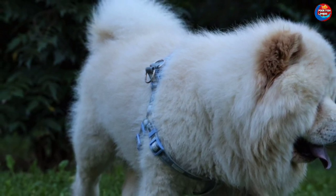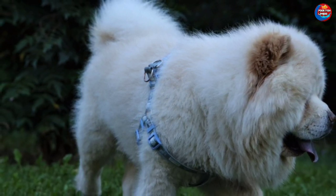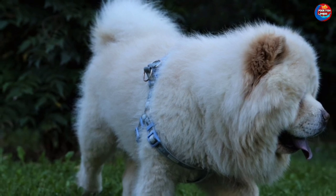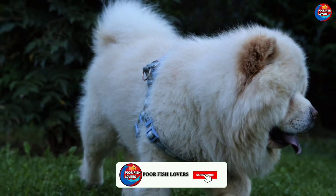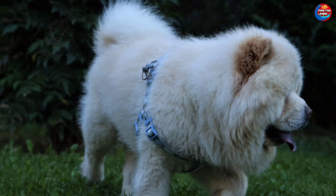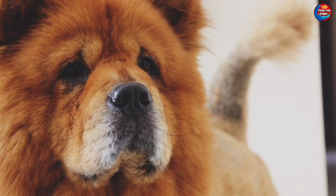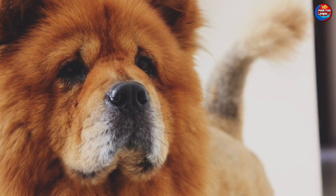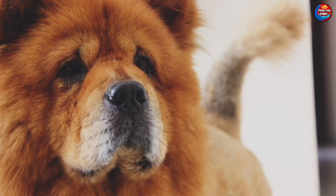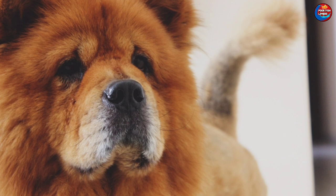Chow Chow is a Chinese breed — this is not an Indian breed. We have to consider a lot about the breed. We have to do subbreeding with separate Indian breeds. We have to crossbreed with male and female, and we have to do separate breeds in India.